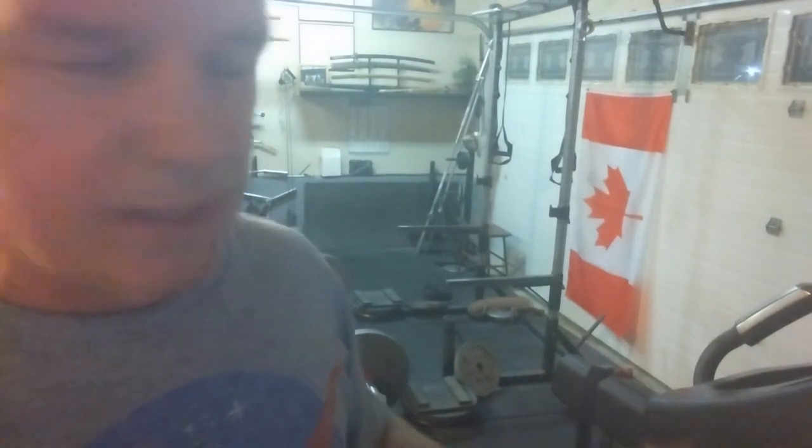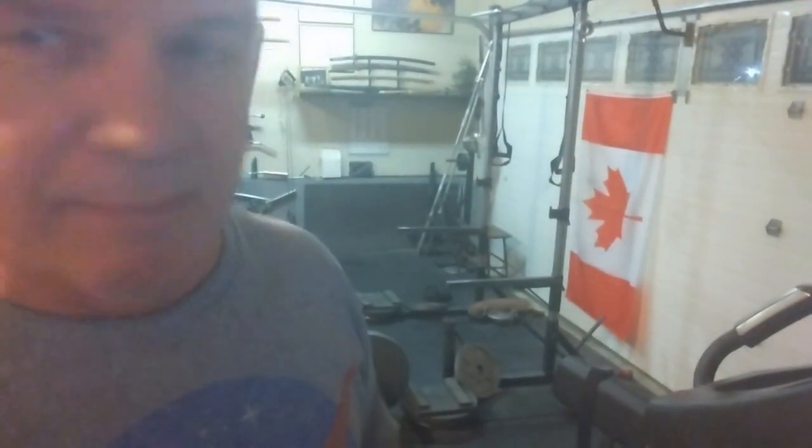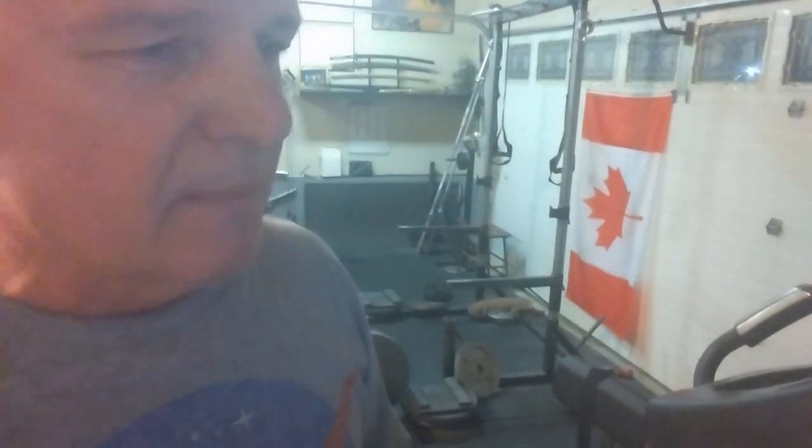That was alright, that was fun. Dropping it down to 225, I'm going to do two sets of five. I don't know if you've ever noticed — the bar rolls away from me all the time and I have to drag it back. My garage is sloped a little bit, ever so slightly, but it gives me a bit of a deeper pull. So I just leave it.